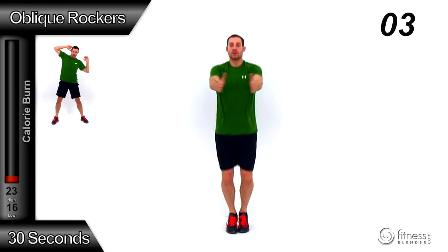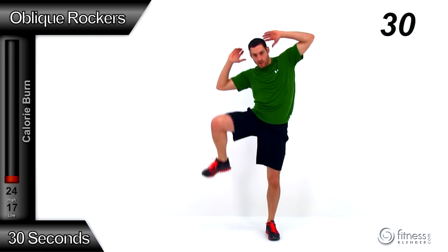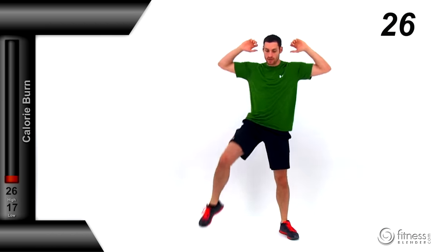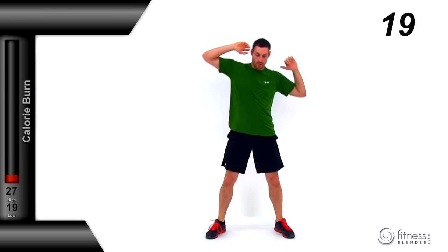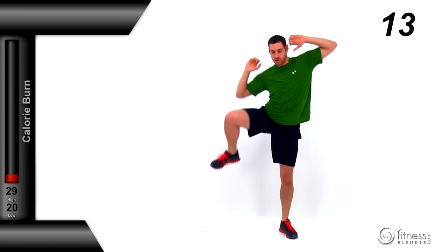We're moving to an oblique rocker next. Pull that left elbow down to that left knee, then rock it twice, then move it over to that right elbow, right knee — just rocking back and forth with a nice quick motion. You want to get a nice tight squeeze, that elbow down to that knee, getting that oblique to crunch in nice and tight at the same time as stretching in the middle. Keep that motion going, quick but under control.